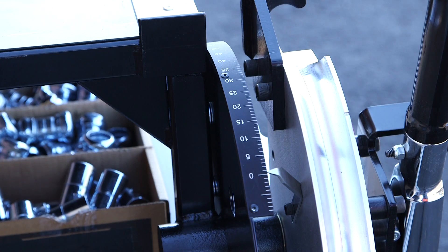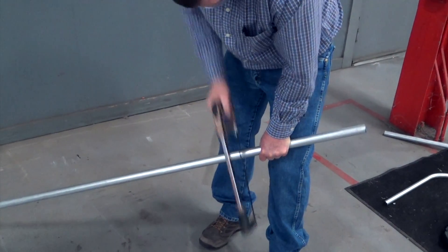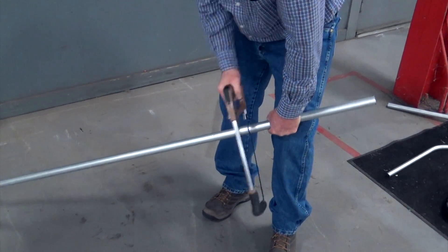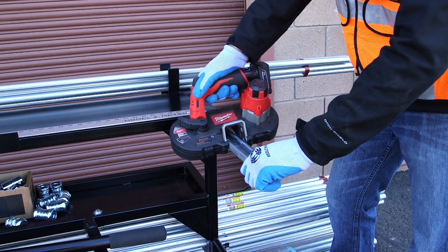This unique bending shoe also boasts a built-in adjustable protractor to ensure accurate bends every time. Without proper tooling, most cutting of conduit happens while supported against a leg, and too often accidents can happen from this technique. The bending workstation is fitted with a speed vise, which can hold conduit or strut for cutting, creating a safer and more efficient process.